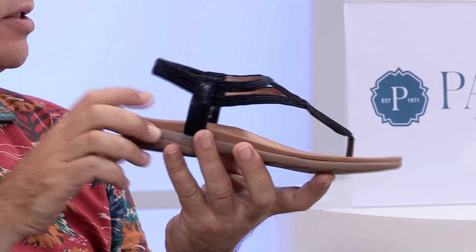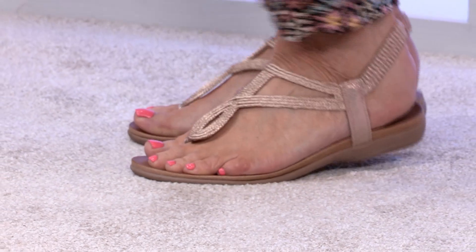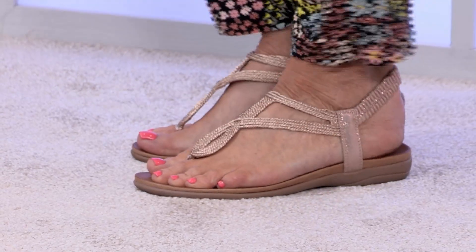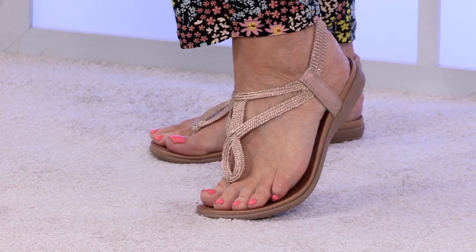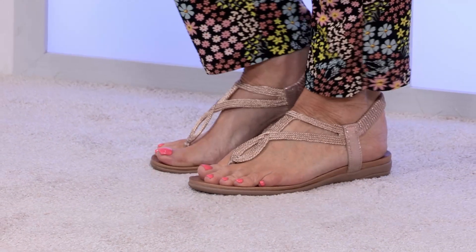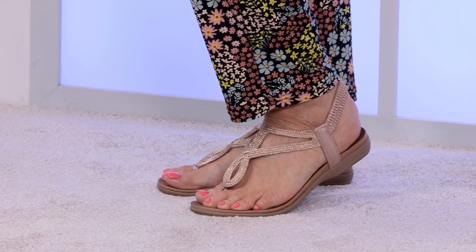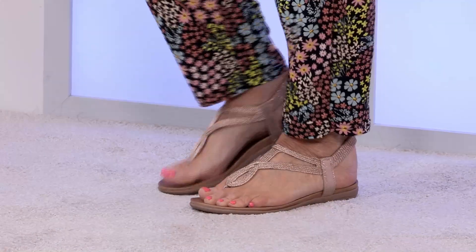It might be rocky pathways one day, sandy beaches the next, hard pavements, or poolside. I love that there's a bit of flexibility at the back as well — very subtle, it blends in with the design beautifully. You've got the rose gold with that little bit of sparkle and shimmer which doesn't detract from what you're wearing. For me, the rose gold — I thought you'd say that!